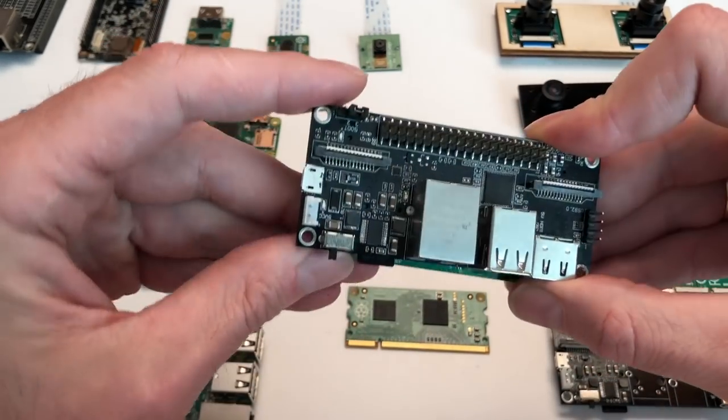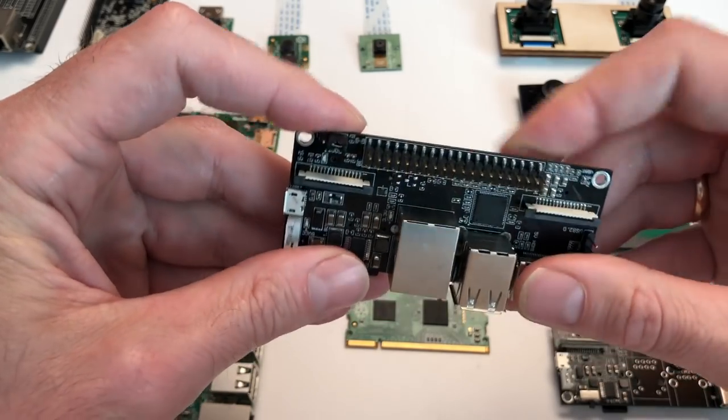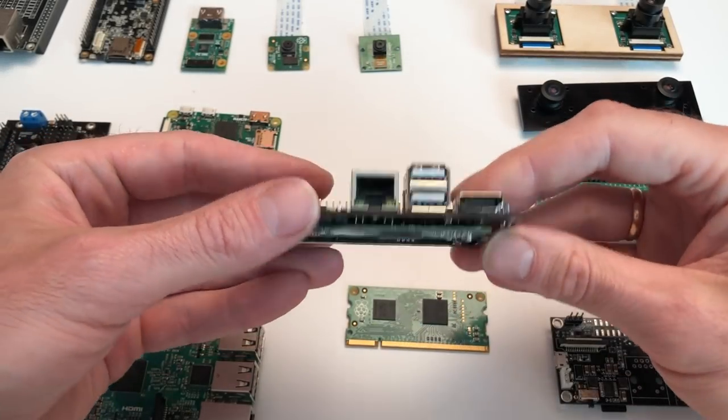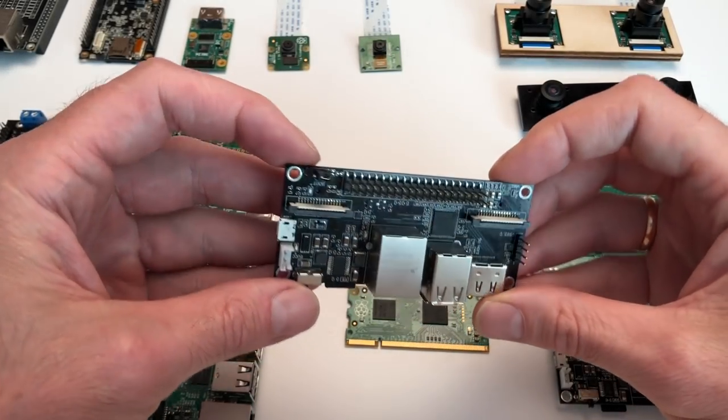With StereoPi, you just insert the compute module into the carrier board, connect the cameras, plug a microSD card with Raspbian into the microSD slot, and you are ready to go.